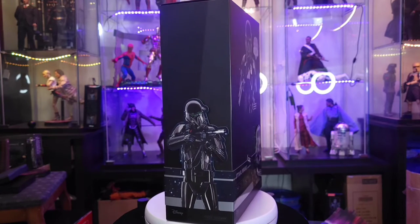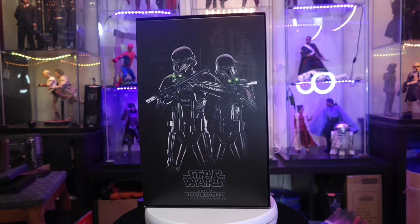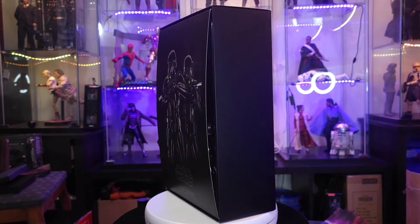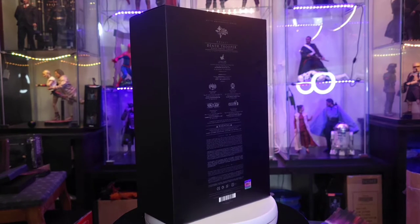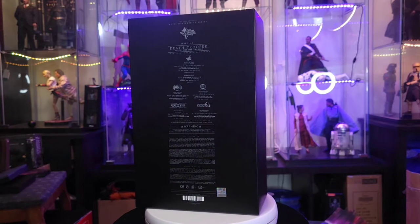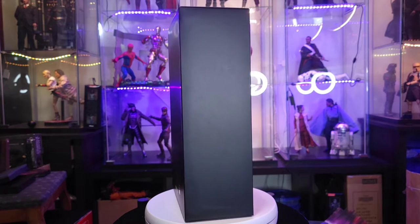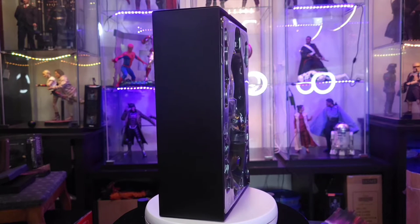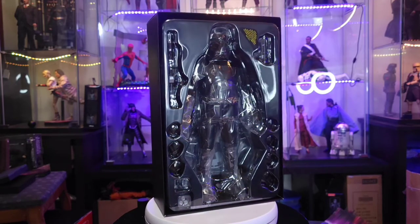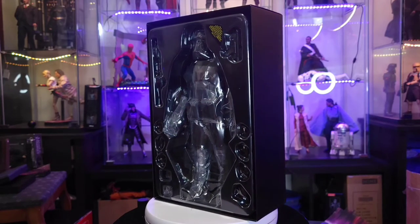Taking the top cover off the box, we get another photo of two Death Troopers — you can see them in tandem if you chose to collect that way. Then taking off the front cover, we reveal the figure himself and the assortment of things he comes with. So let's take it out of the box the rest of the way and see what he looks like.